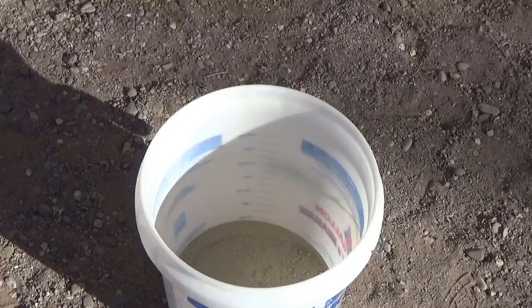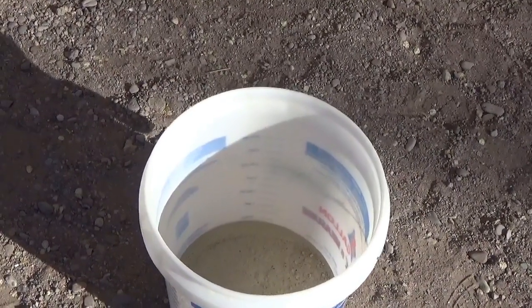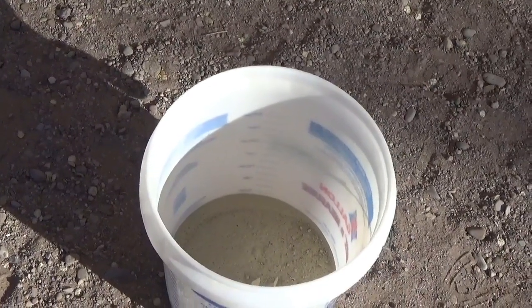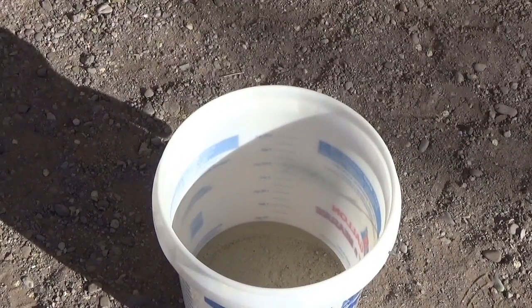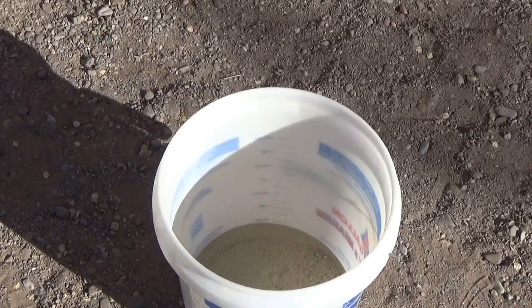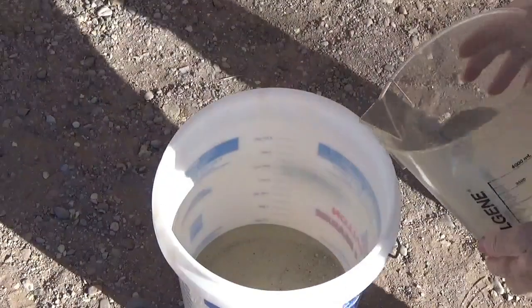This is the five pounds of clavorite, or whatever you want to call it, that we got. And I'm getting ready to put the H2O2 in it. We are now getting ready to put the H2O2 inside it so we can watch the reaction of it. Here we go.